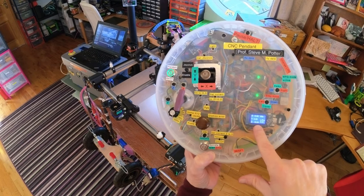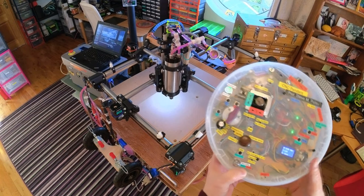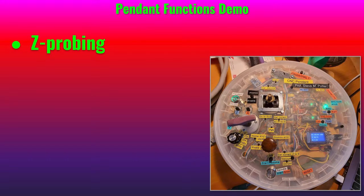Once you do that, you could say set the current coordinates to zero. Now all of a sudden these numbers read zero.